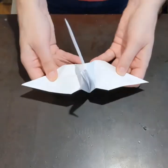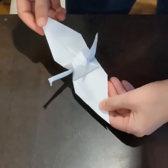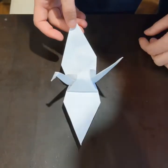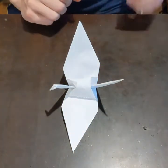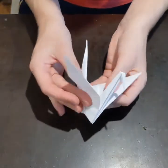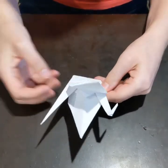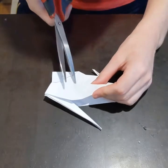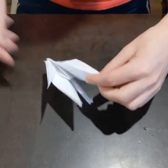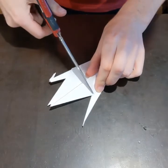And then I can open it out into a crane. So this one I'm going to do a bit of decorating to — I'm going to cut bits off it and change it a bit, just to make it a little bit unusual and a bit different. So what I decided to do was to make the wing a bit more elaborate.